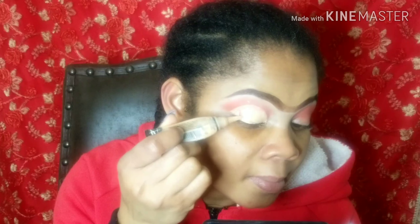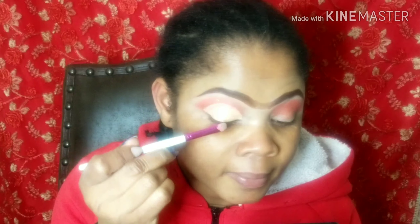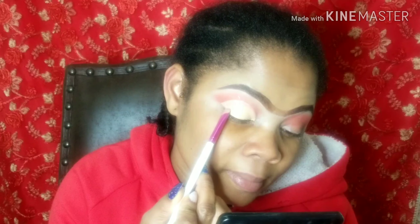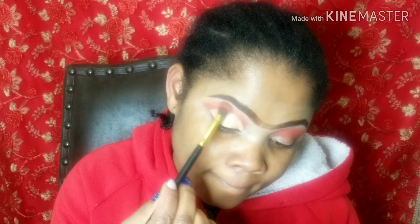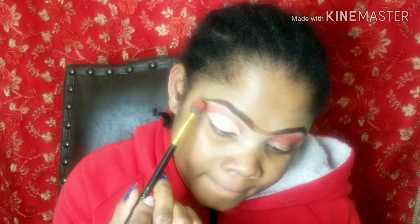I believe there is no rule in makeup — you just work your way around and do whatever works for you. All I'm doing is using the brush to make it smooth. Try as much as you can to make it smooth and be careful so that you don't have cracks. If your concealer cracks, your eyeshadow will also crack and it won't be smooth.